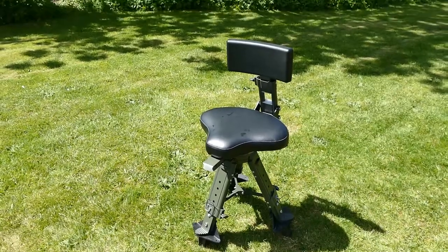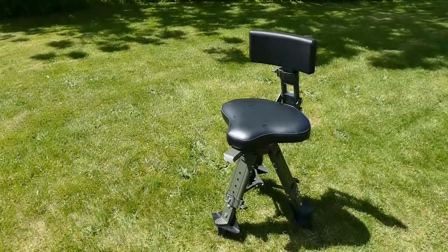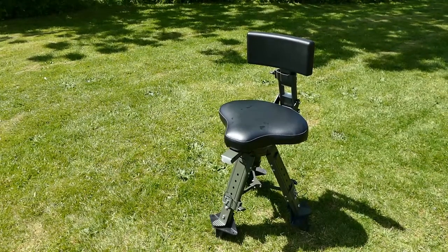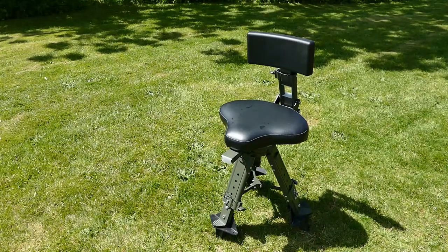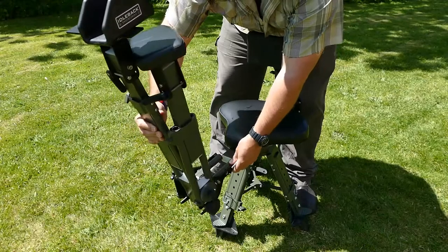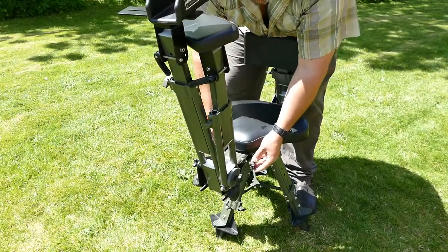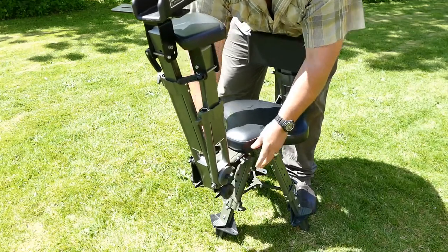Let me show you how quick and easy it is to put the arm on. Here's the arm — very light. Slide it into the groove; you could do this in the dark. Through there and we're done.